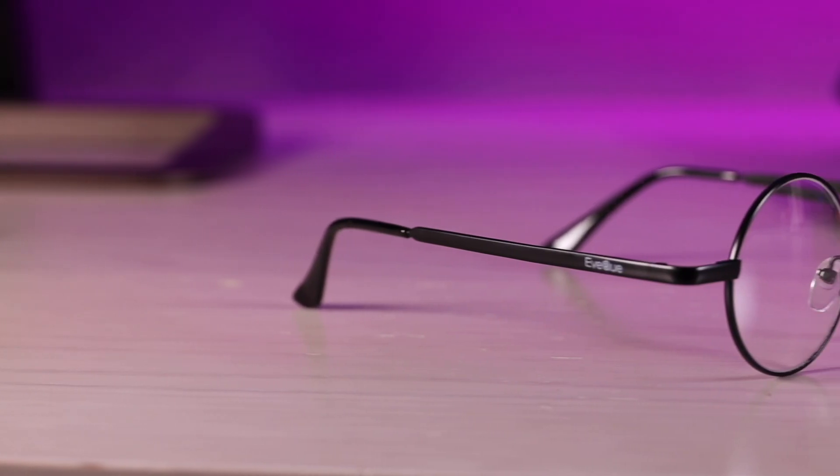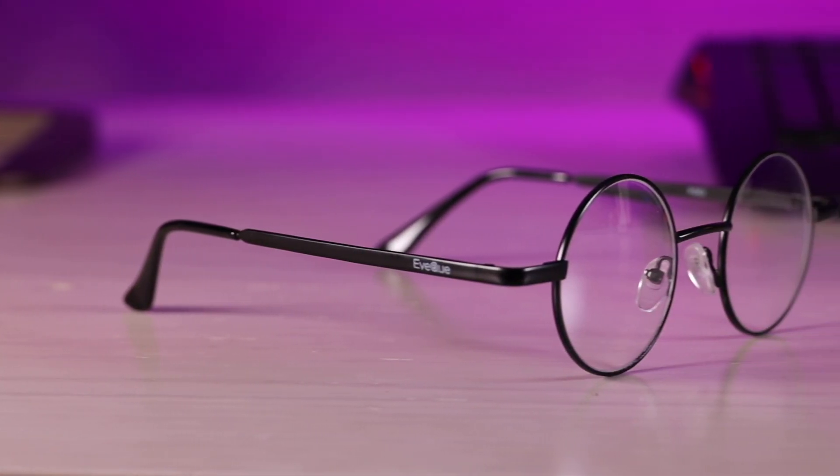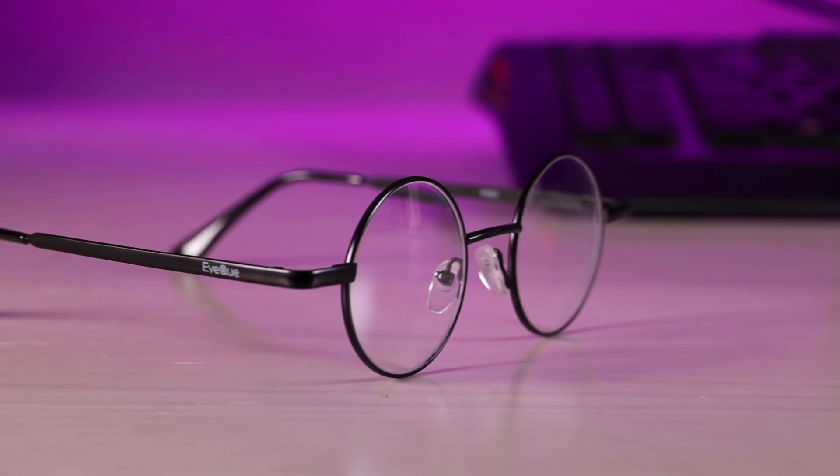I'm probably going to order some that look a little better. These are just specifically to show you what your vision would look like with the correct lenses. To me these give off a bit of a Harry Potter vibe, but for someone who's never worn a pair of glasses, I have to say this is amazing.